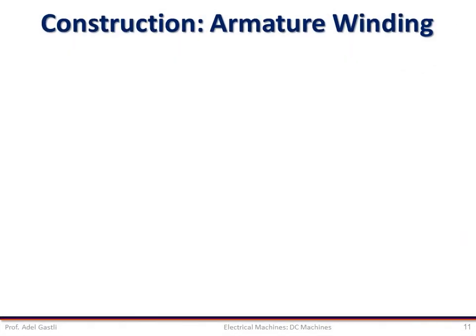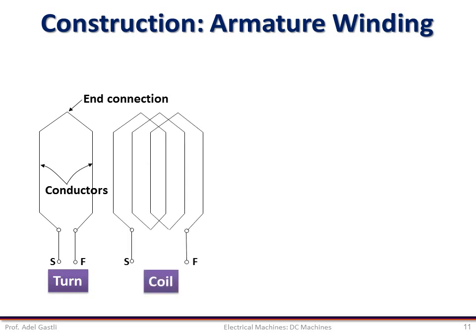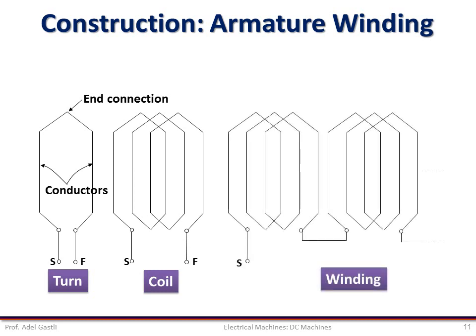In the DC machine, the armature winding is placed on the rotating structure, which is the rotor. There are various ways to construct an armature winding. Before discussing these ways, some basic components and terms should first be defined. A turn consists of two conductors connected at one end by an end connector. A coil is formed by connecting several turns in series. A winding is formed by connecting several coils in series — so the winding is made of coils, which are made of turns. The beginning of a turn or coil is defined by the symbol S, meaning start, and the end is designated by the symbol F, meaning finish.